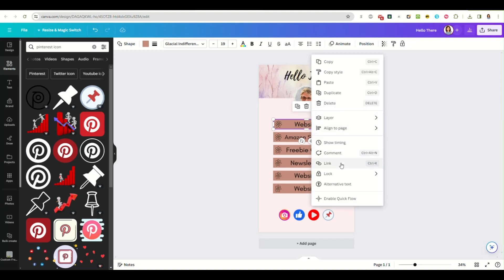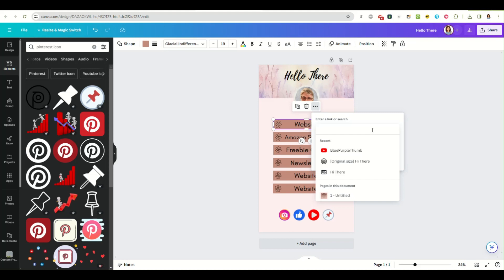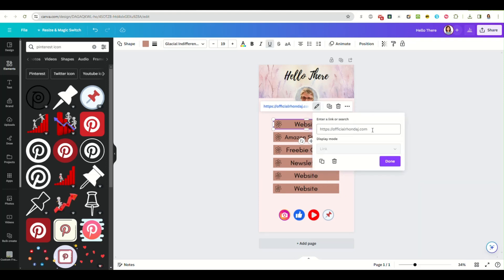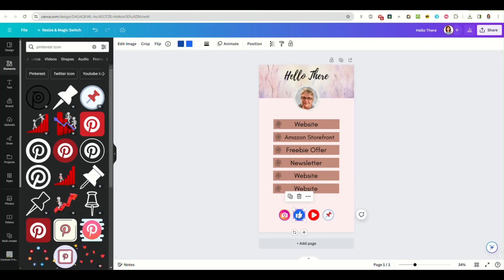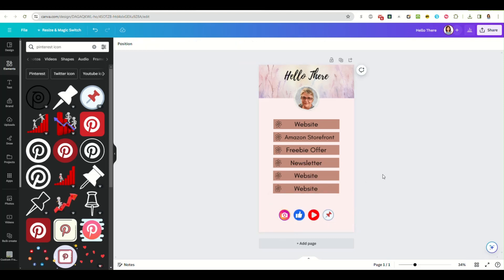So we're going to go to the button, add our link, and put your website link in there. Now that is a link, and you just repeat the process for all your buttons and your social channels.